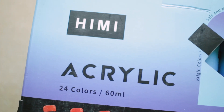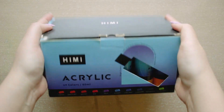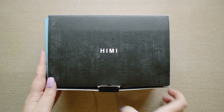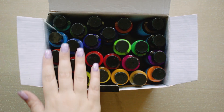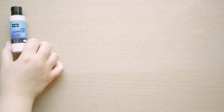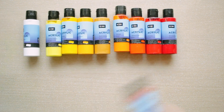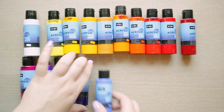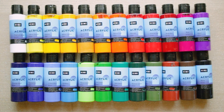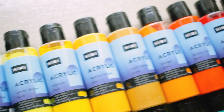Hello everyone, I hope you're having a wonderful day. In today's video I'm going to play with acrylic paints. Mia Arts sent me these Himi acrylics for my birthday, which was very kind of them. Himi is part of Mia — it's like a branch of Mia targeted toward the west, which is why Himi products are much more available here. They also sent me a set of brushes and I'll show them to you later in this video.